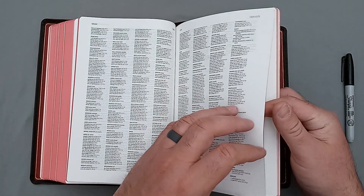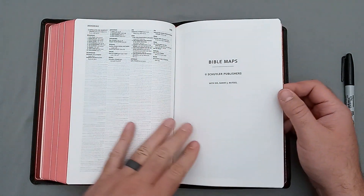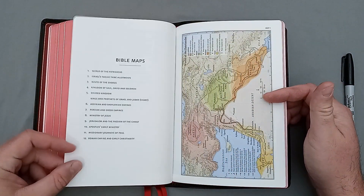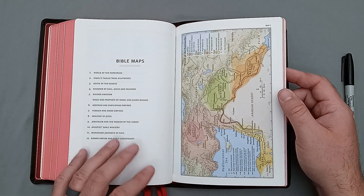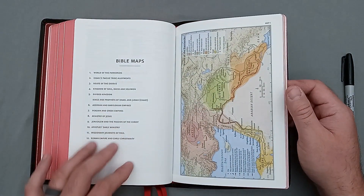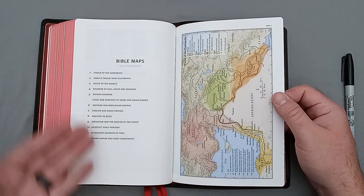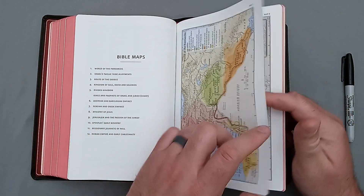It's not a super sizable concordance, obviously — both in text size and in number of pages. But a decent concordance. Then we have the Bible maps title page and then you have a list of the Bible maps. This I don't think would be considered a gazetteer — this is probably more of a map index. And then we have the actual maps. Schuyler does a wonderful job with the maps.